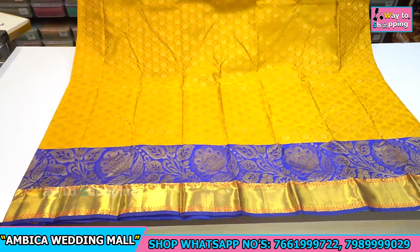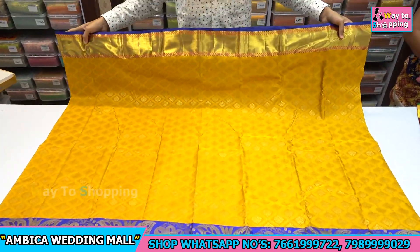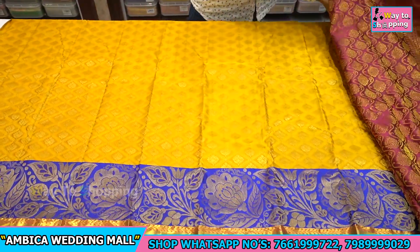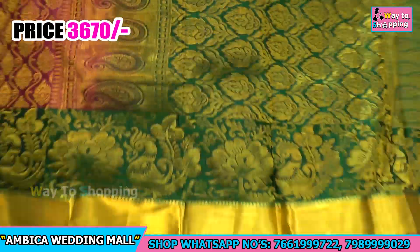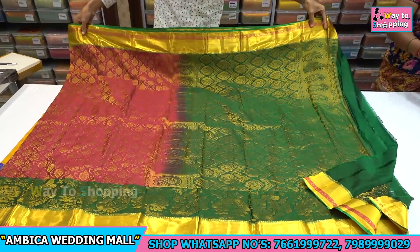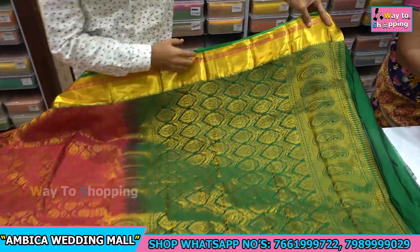Normally in the market this type of saree is sold in the ₹4500 to ₹6000 price range, but just at ₹3670 you get a wide range of designs. This saree is from our own manufacturing.